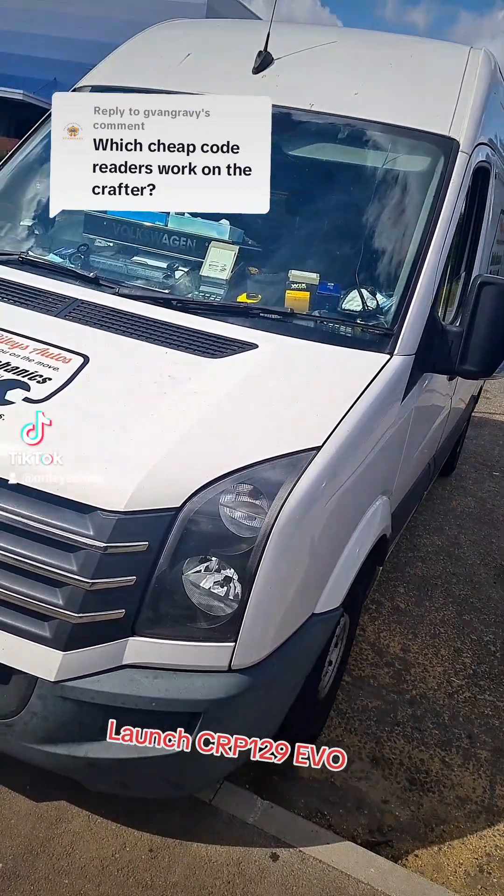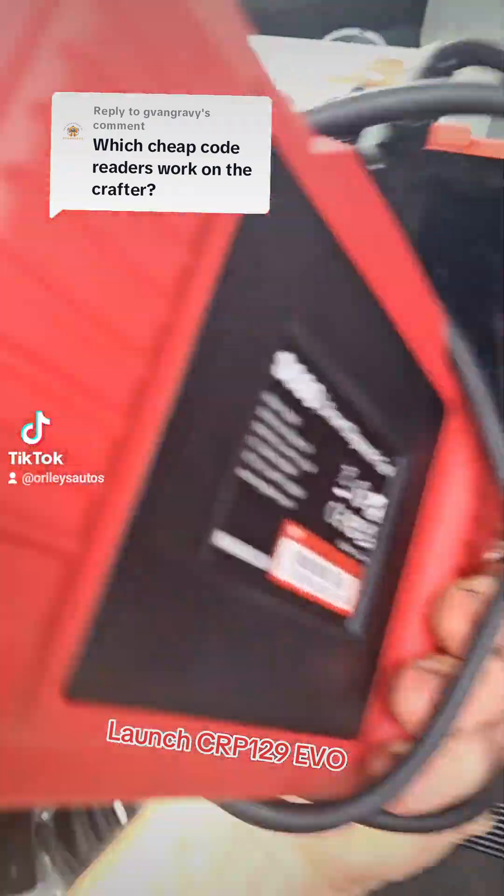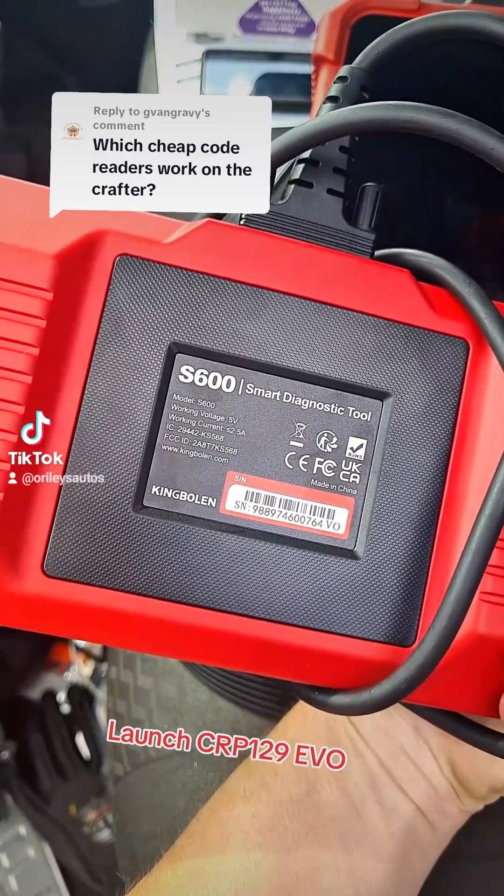Want to know which readers would work on the Crafter? I've got a few in advance so let's have a look. We know the King Boland S600 doesn't work because we already tried that.